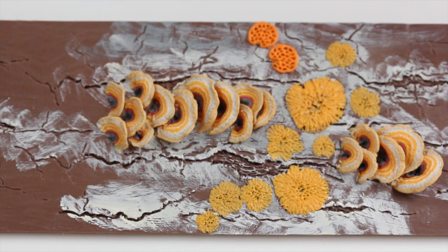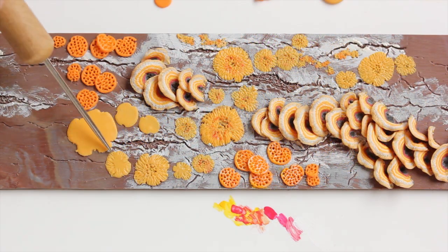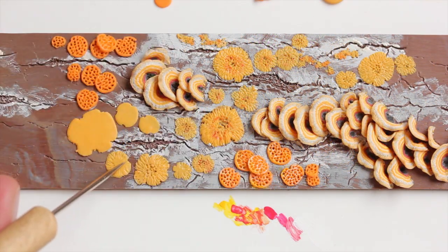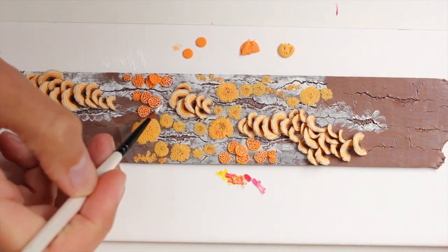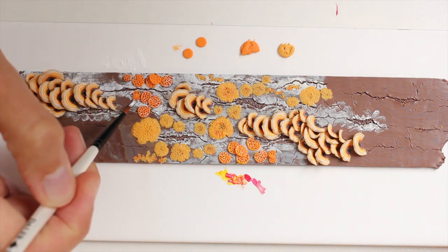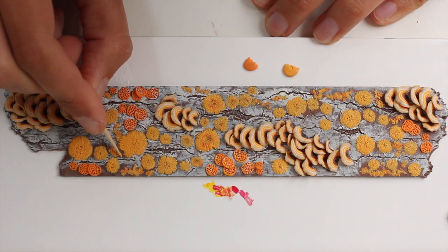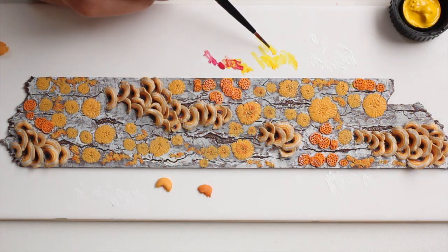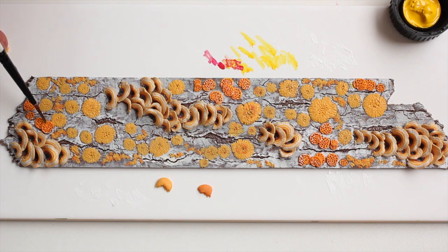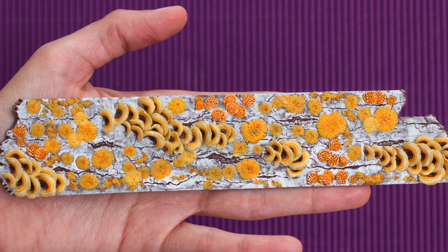Just like with the lichen, I'm adding them to the tree bug. Because I always add some paint for more depth and realism, I've added some more paint. Here I'm continuing adding the lichen and more fungus, adding more paint to the tree bug. I'm simply using acrylic paint, and here I'm adding some more lichen per dots, and again more paint.